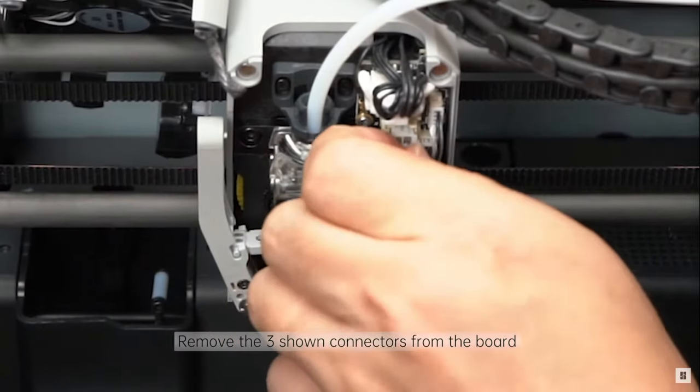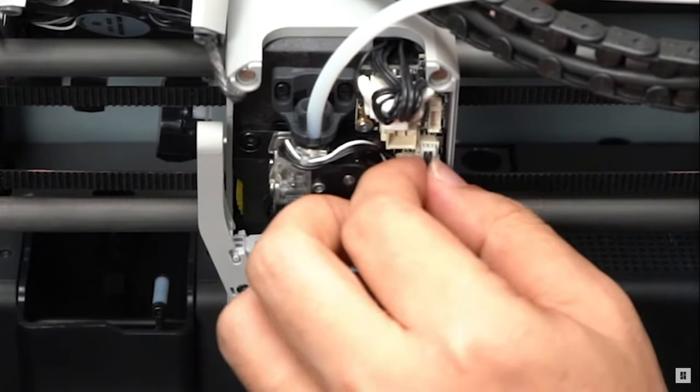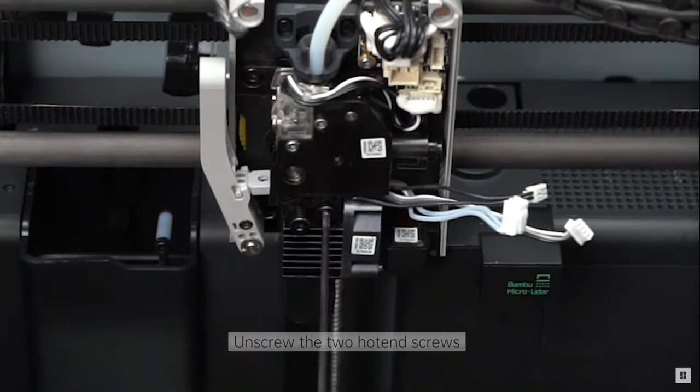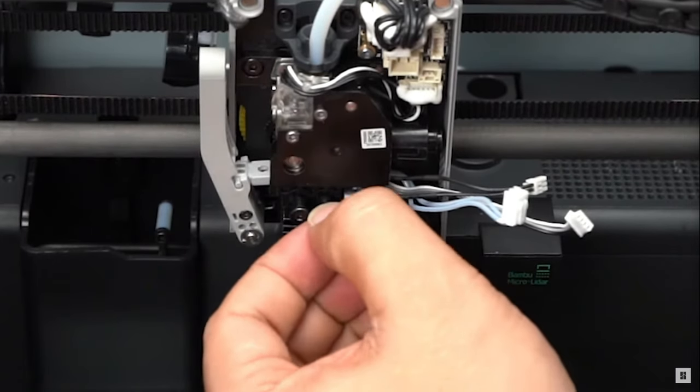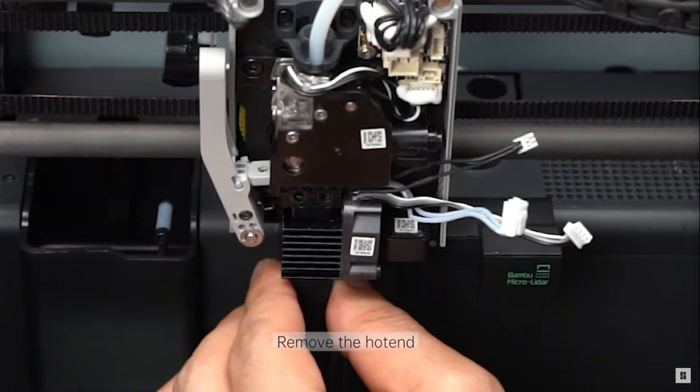Nozzle changes aren't super hard with the X1. They're even easier with the A1 system because they've got hot-swappable nozzles, but with the X1 it's only a couple of screws. The biggest problem people have is unplugging the cables — there's a little cable on the bottom one that you have to do a little clip to pull out, and I've seen people actually pull the entire terminal off the circuit board. Luckily, they only retail for about 11 bucks and they're super easy to replace. AWOC even filed a support claim and they sent them one for free.